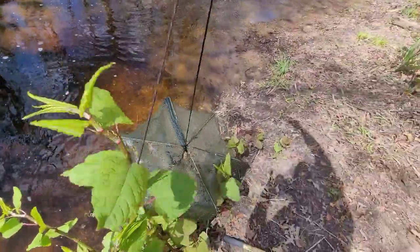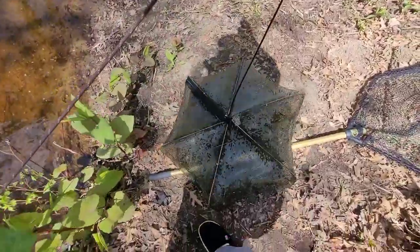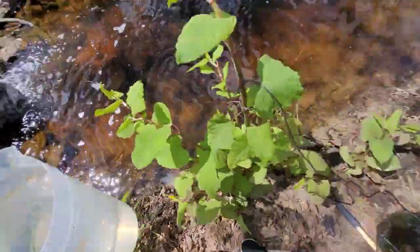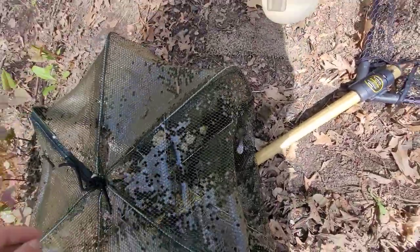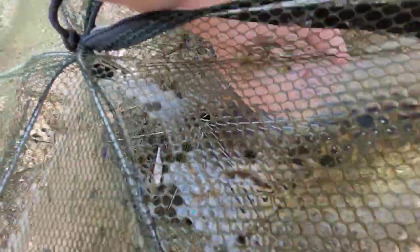Oh, I see something. I think... oh yeah, not too much. It's only been in there for a couple hours. My most success with bait traps has been leaving it overnight. So let's see what we got here.